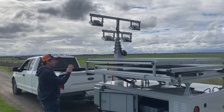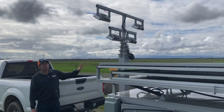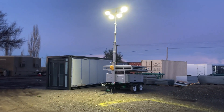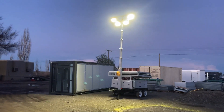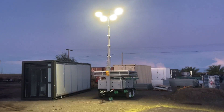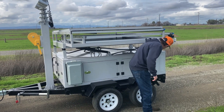Over here at the front of the trailer we have our 20-foot telescoping light tower. This is great for evening and nighttime projects where you need to continue work into the dark. It has four 100-watt LED lights which are wide-angle to illuminate your whole job site.